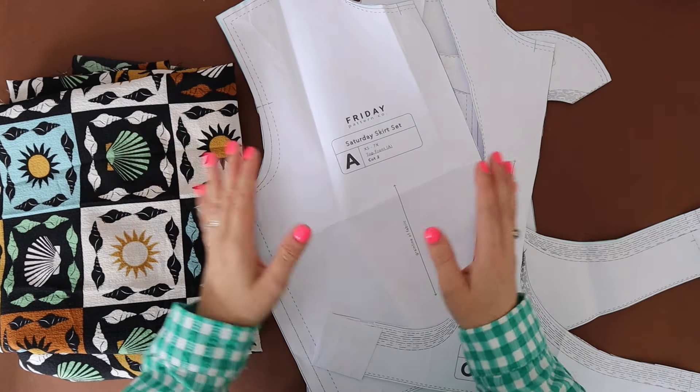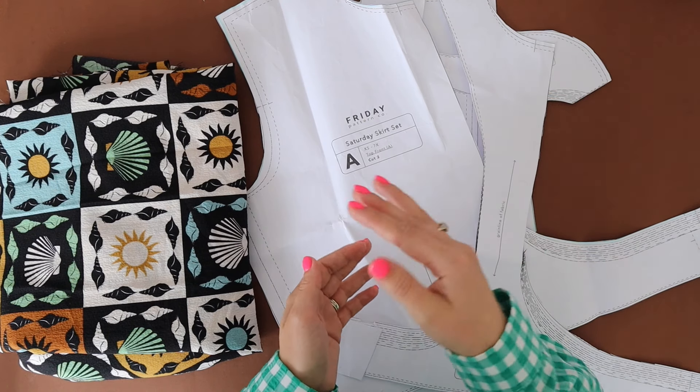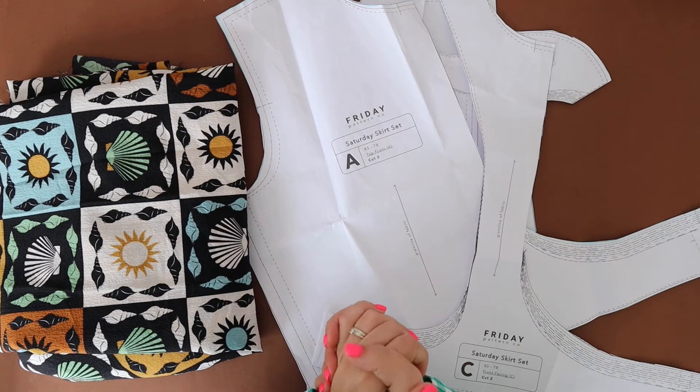In this video I'm going to show you what I do to the pattern pieces in order to omit the collar and give it that nice clean edge on the front of the top. I'll leave any further details in the description box below for you guys as well. So let's get started.